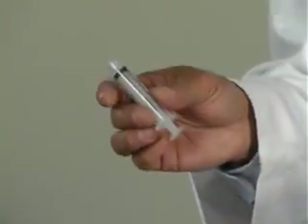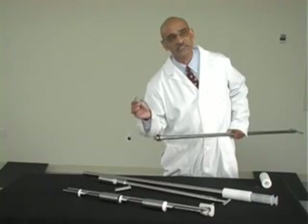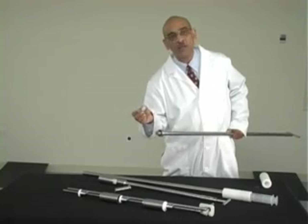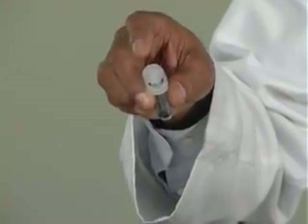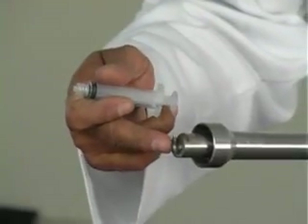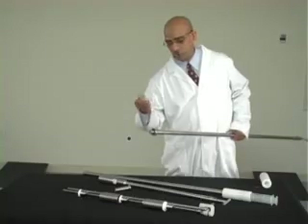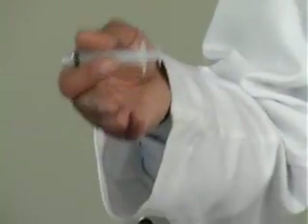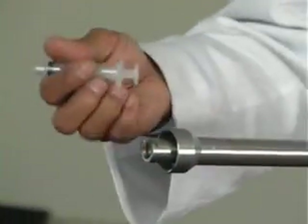These samplers are made to accommodate Terumo brand syringes only. Other brands may not have the plunger base of the same dimensions, so they may not fit properly. If you need to use a different brand syringe, then we would have to modify the sampler to fit those syringes.